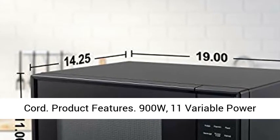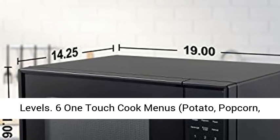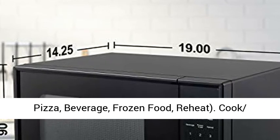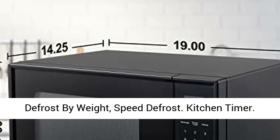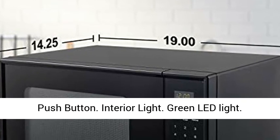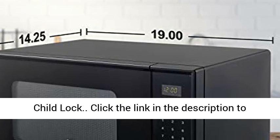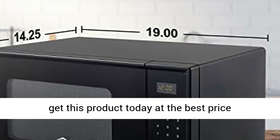Product Features: 900W, 11 Variable Power Levels, 6 One-Touch Cook Menus (Potato, Popcorn, Pizza, Beverage, Frozen Food, Reheat), Cook and Defrost by Weight, Speed Defrost, Kitchen Timer, Push Button, Interior Light, Green LED Light, Child Lock. Click the link in the description to get this product today at the best price.